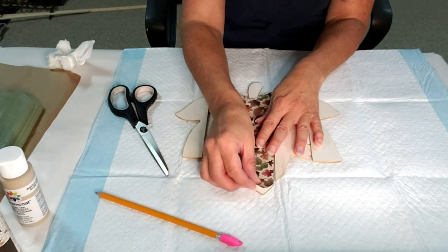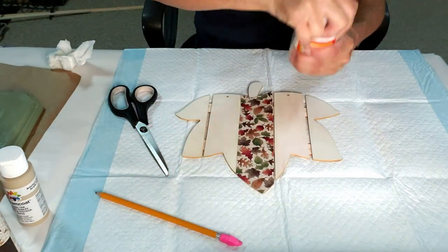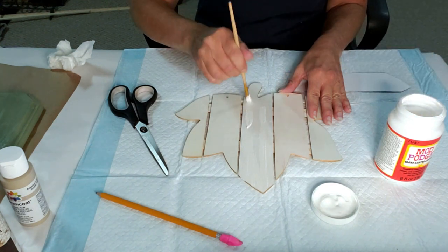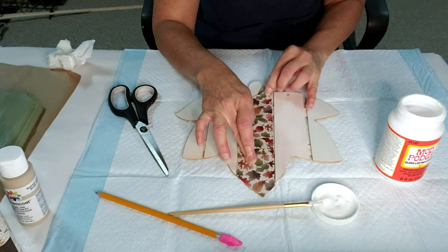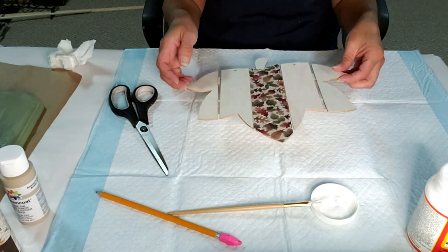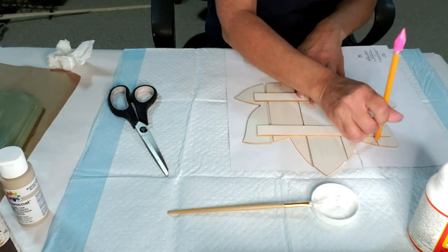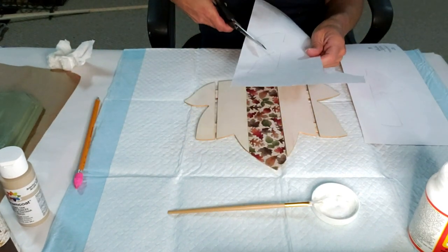Now I'm going to take some Mod Podge and apply it to the wood leaf. I'm taking the paper again, flipping the wood piece over, tracing the two ends, cutting that out, and then Mod Podging that down as well.